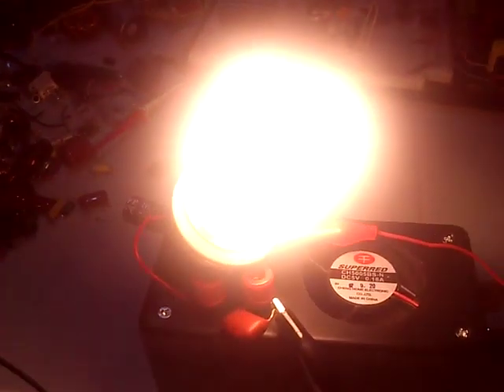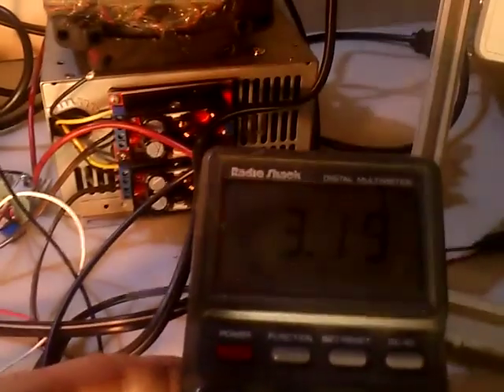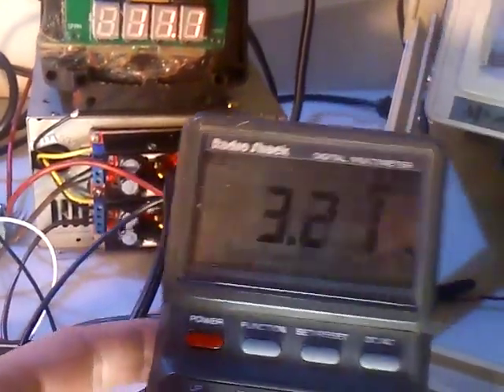And here we go, there's the 13-watt CFL at full brightness. And of course I can also run my 20-watt fluorescent tube with that. The only thing it does is simply add up to the amperage and everything is quite happy with that.